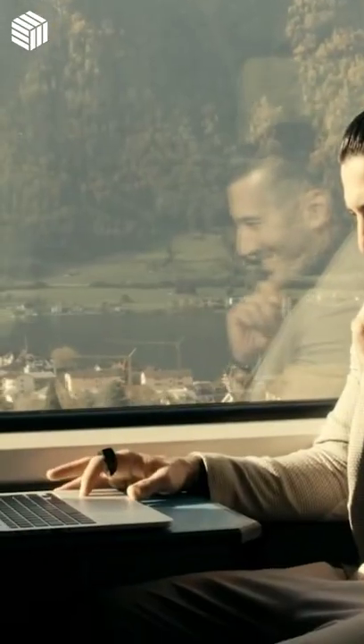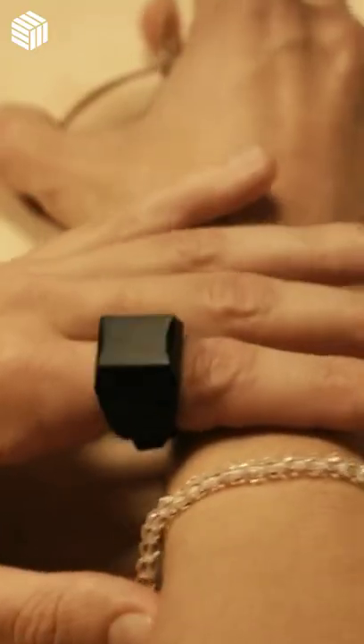Tap with your index finger on the table. Tap with your middle finger on the table. Move your index finger and middle finger simultaneously up or down.